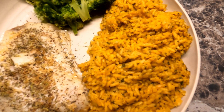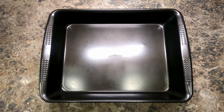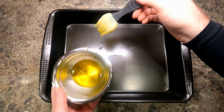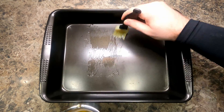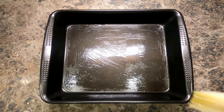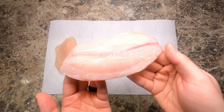Today we're making lemon garlic butter fish bake. First we're going to take some olive oil and grease our baking dish. This will help keep the fish from sticking, and today I'm using tilapia fillets — I'm going to do four of them.